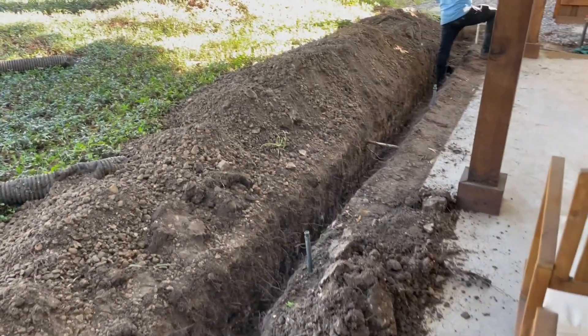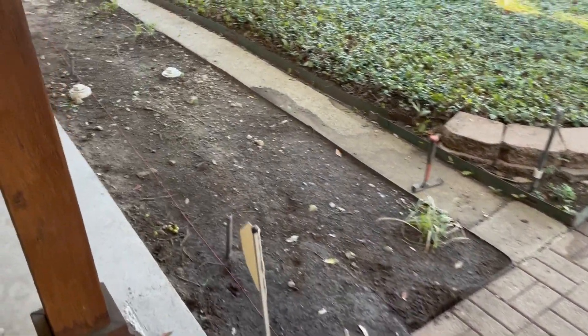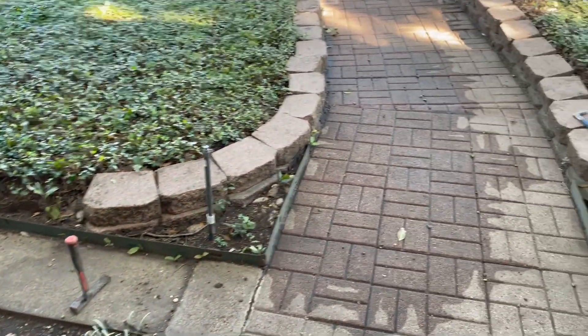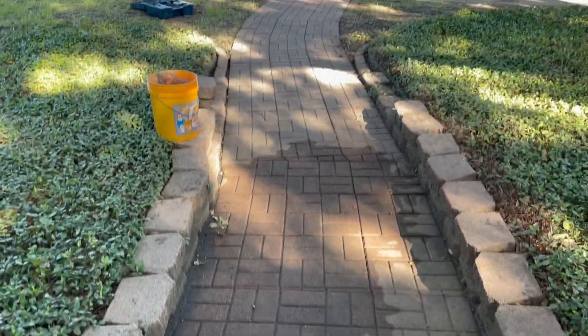This is going to be a river rock bed, so it'll look really nice. It'll have aesthetic appeal and tremendous functionality — it'll prevent the dirt from eroding and going into the drain basins. Here is a low spot in the walkway.